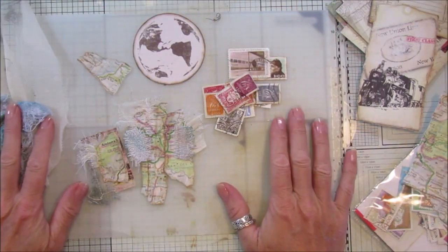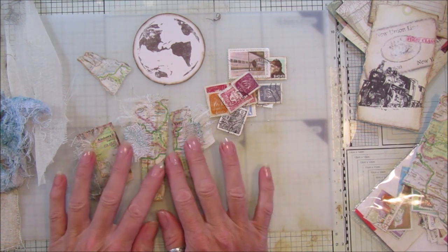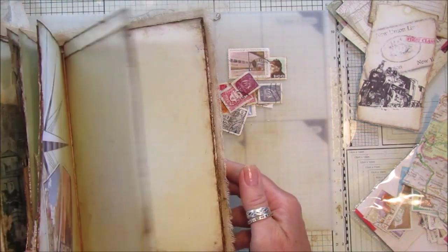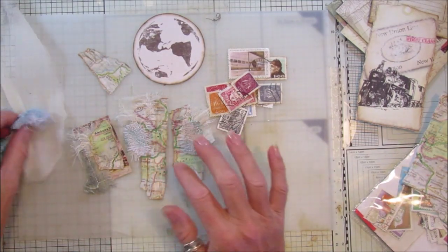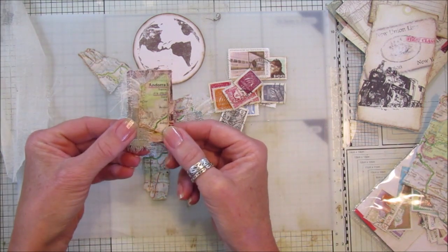Hi guys, welcome back to my channel. It's G from Happiness and Crafting. Today I'm going to make some sort of travel embellishments. I'm still working on the travel journal and I've done a few bits and pieces in here already, which I'll show you in a minute, but I thought I would just make some little embellishments to actually go into the journal.